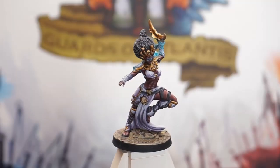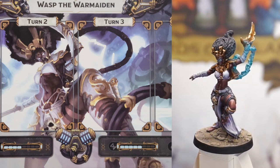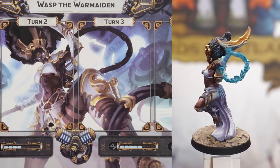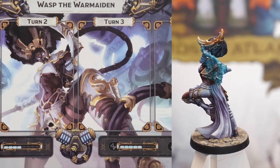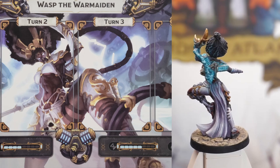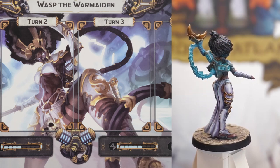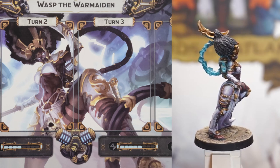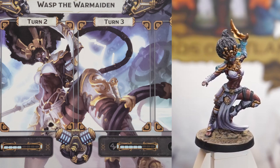Welcome back. By this point you've seen me paint a lot of different Guards of Atlantis minis, and most of them I've done in a pretty similar fashion. So to start branching out and showing some alternative painting methods, this time I'm going to be using mostly regular acrylics, no speed paints. Just like with the previous video on Brogan, I also aim to paint Wasp at a pretty fast pace — hopefully having her done in three to four hours, so basically one to two painting sessions.